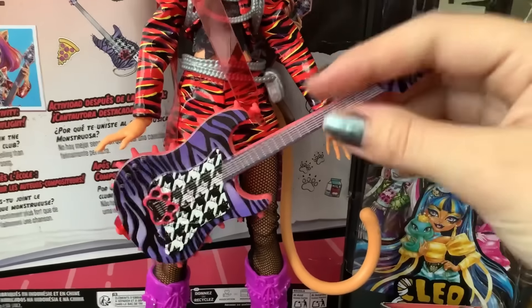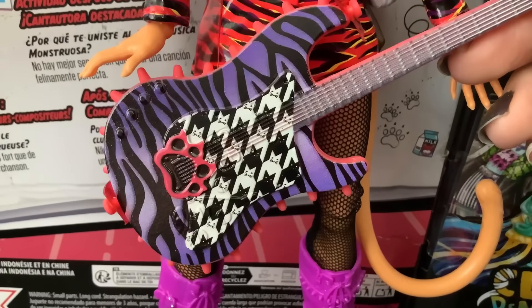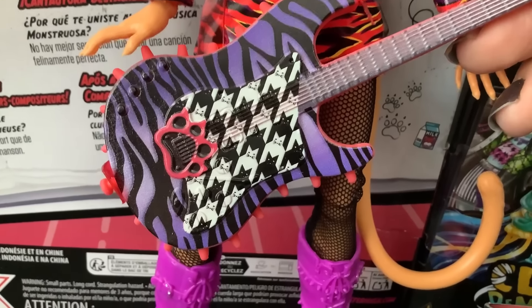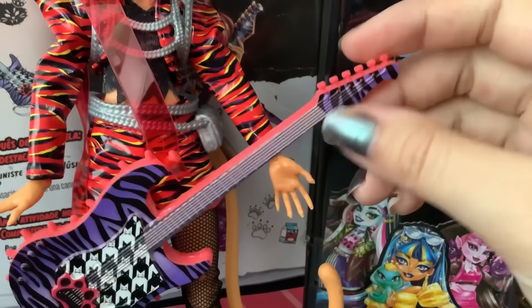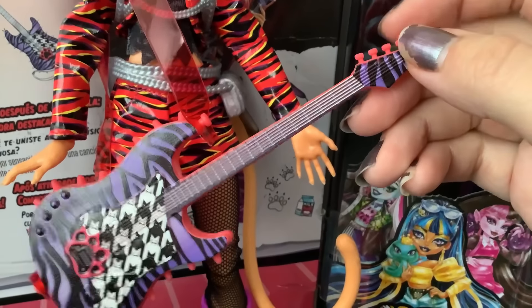Her guitar, as I mentioned, is hollow, but it's got cats printed on it. Oh my God — yeah, there are all cats, little cat faces. I haven't seen anyone else point that out either. That is really cute, and it's got purple zebra print in the background and it's up here as well. And she's got the little thingies up here — they're not painted, but they don't really need to be.